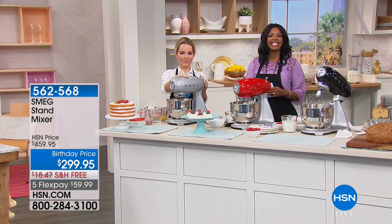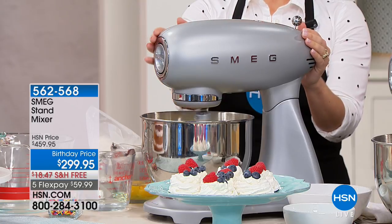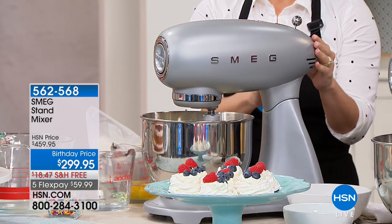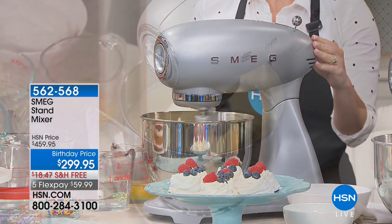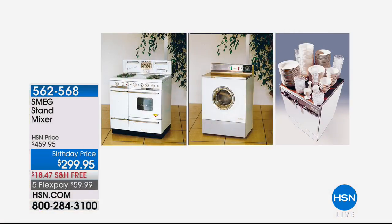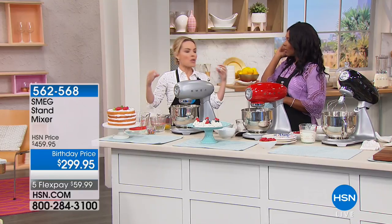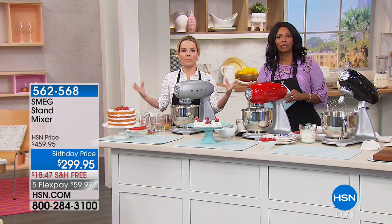SMEG stand mixer — and SMEG is not new to appliances and to our homes. As a matter of fact, for 70 years they've really been innovating and pairing design with functionality. Yes, we are known for technology with style — 70 years since 1948, third-generation family-owned company from Italy.